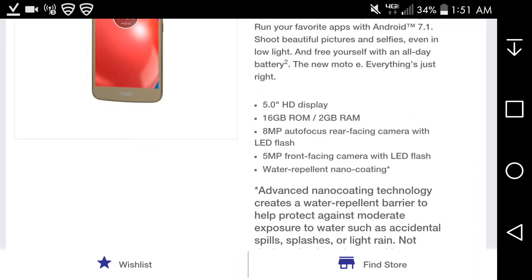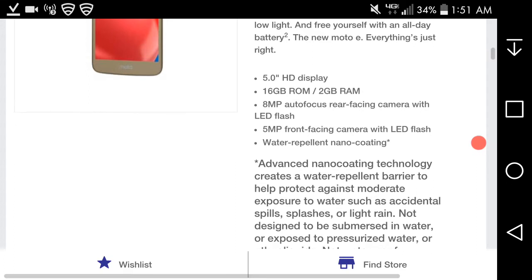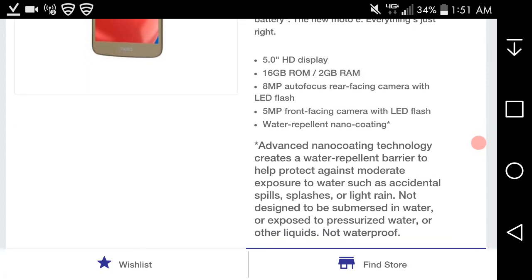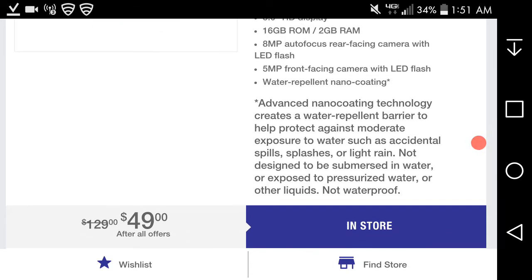Here are the specs for the Moto E4: five-inch HD display, 16 gigabytes of storage, two gigabytes of RAM, eight-megapixel rear-facing camera with LED flash, five-megapixel front-facing camera with LED flash, 4K video at 1080p 30 frames per second, and water repellent — but keep in mind it is NOT waterproof. The advanced nano-coating technology creates a water-repellent barrier to help protect against moderate exposure such as accidental spills, splashes, or light rain, but it is not designed to be submerged in water.